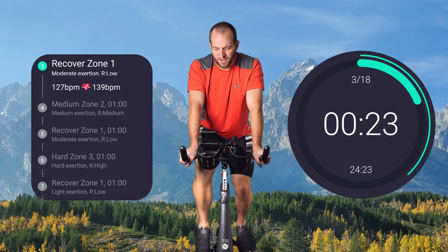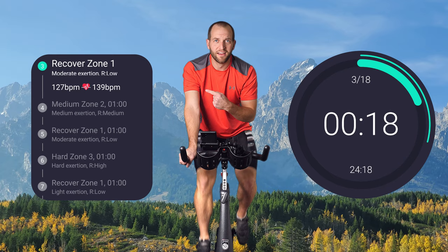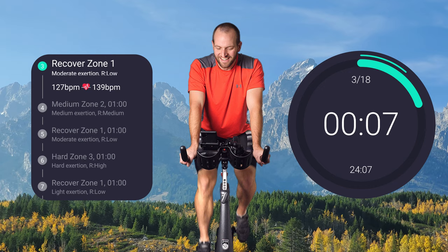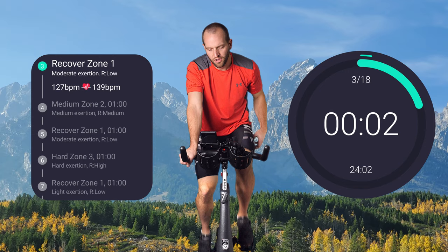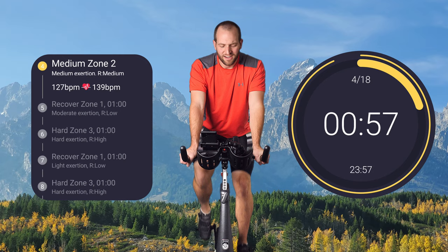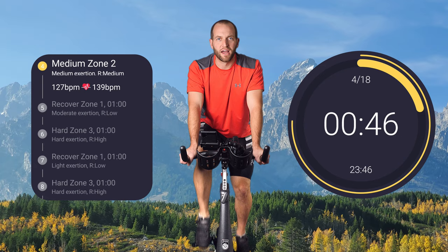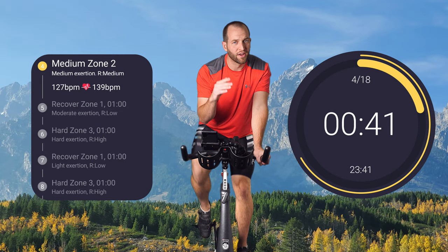Over here on this side, those are the items we're working on — and on this side, the total time of each segment. Push some resistance in — maybe a little bit more than last time. I'm feeling good here. We're going to recover for a minute in zone one after this. We're in zone two, which is medium — easy, medium, hard, hardest. It should be kind of hard, but not too hard.